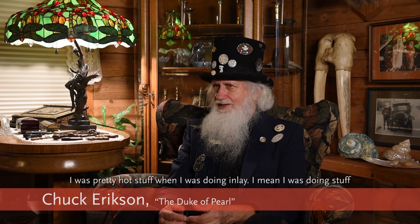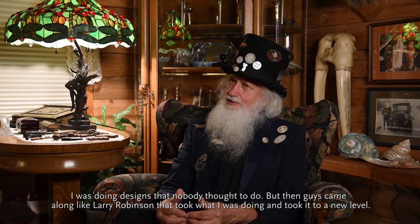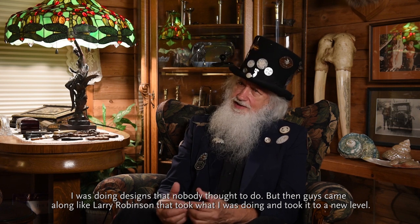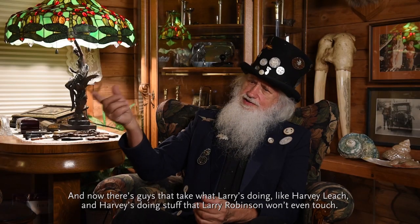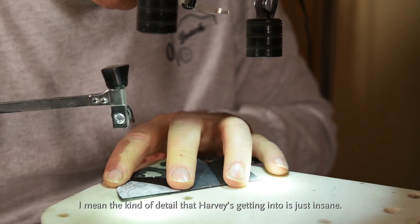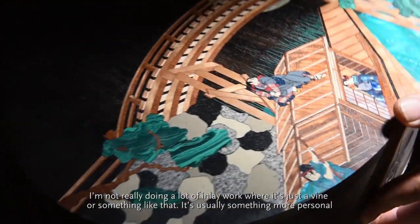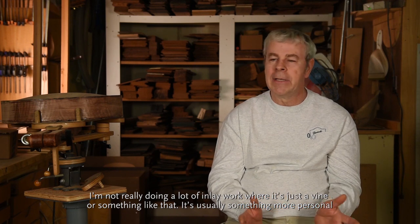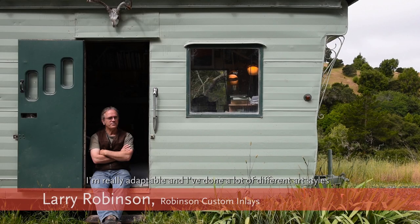I was pretty hot stuff when I was doing inlay — I was doing stuff nobody did. I was using finer blades, doing more detail, doing designs that nobody thought to do. But then guys came along like Larry Robinson who took what I was doing to a new level, and now there's guys like Harvey Leach taking what Larry's doing even further. The kind of detail that Harvey's getting into is just insane. I'm not really doing inlay that's just a vine anymore — it's usually something more personal to the customer themselves.